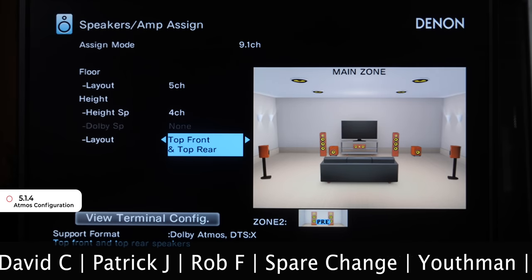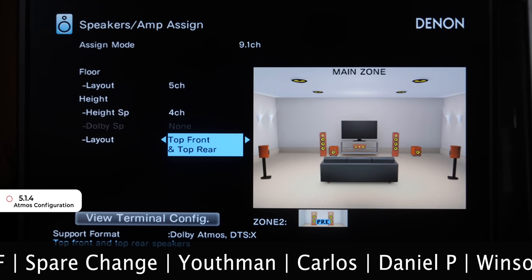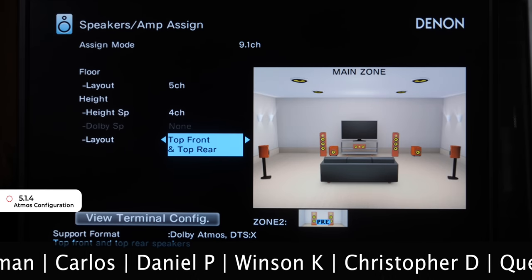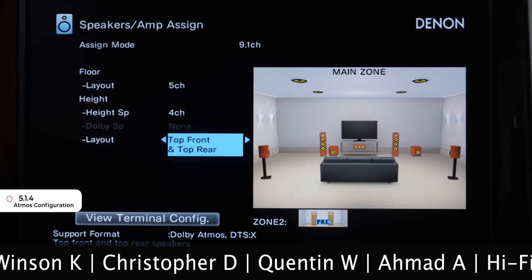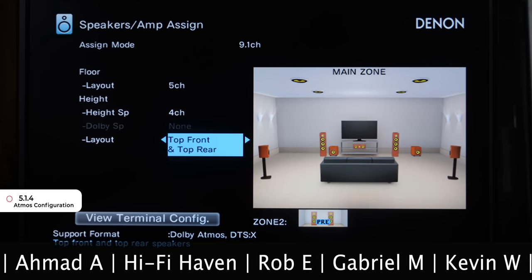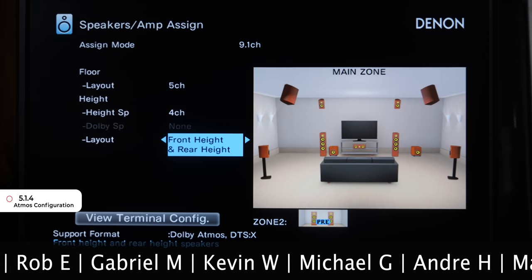For a 5.1.4 setup, change Height or Dolby Speaker to 4 Channel and choose your Height Speaker Layout. I have Height Speakers Front and Rear, so I would choose that layout in the menu. If you have four in-ceiling speakers, choose Top Front and Top Rear. If you have Dolby bounce Atmos speakers, choose four — there's only one configuration for that setup.